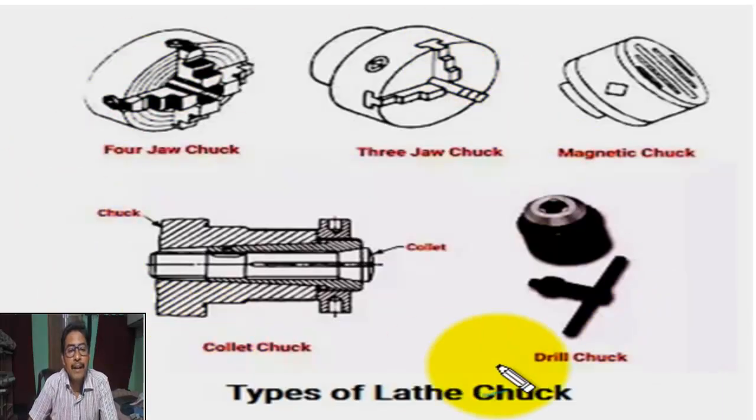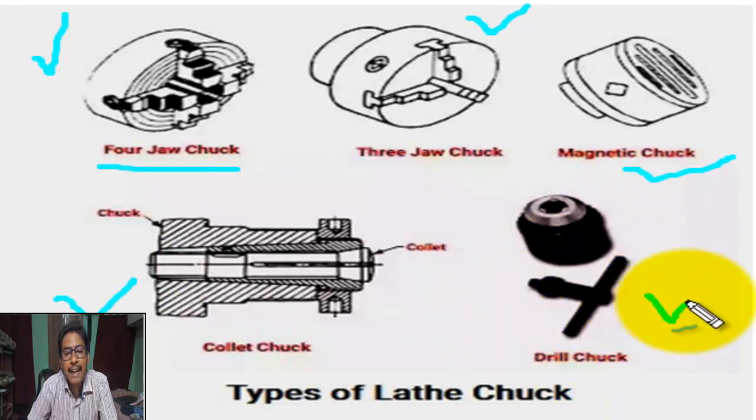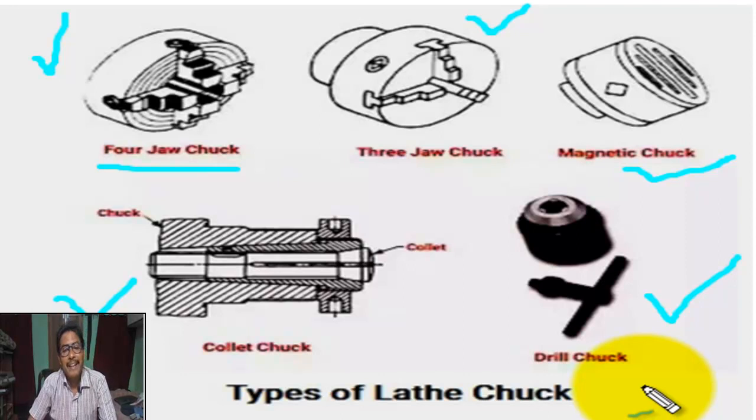This is the figure showing some important types of lathe chuck — the four-jaw chuck, the three-jaw chuck, the collet chuck, and the drill chuck. It is clear, my students. Thank you.